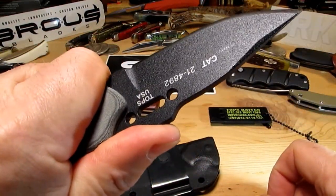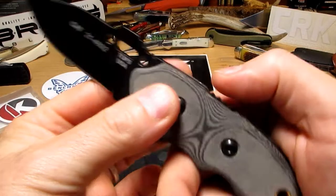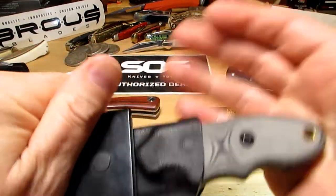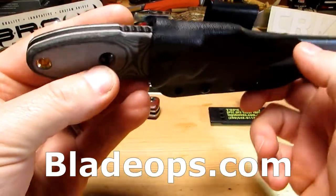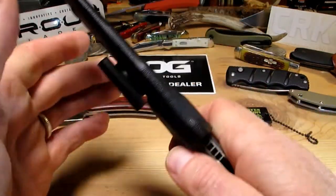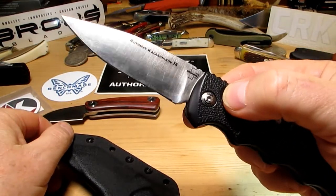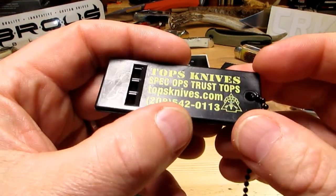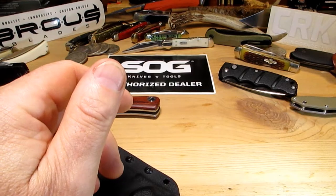Great knife, really happy with it. Good price for quality kit that could save your bacon one day - you never know. Thanks for watching guys - check out Blade Ops, they're a good company. I buy a lot of knives from those guys these days, that's where I get all my Kalashnikov switchblades. And don't forget the whistle! Tops Knives - Spec Ops - trust tops knives dot com. Catch you later guys.